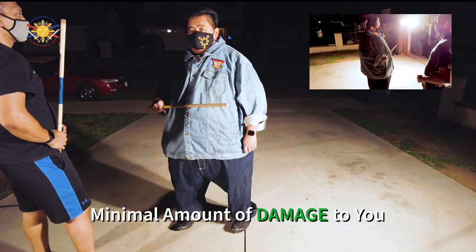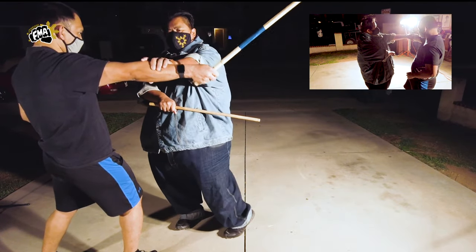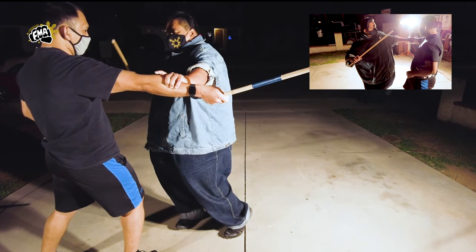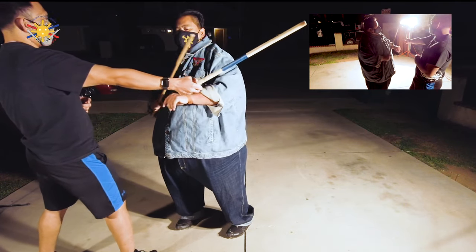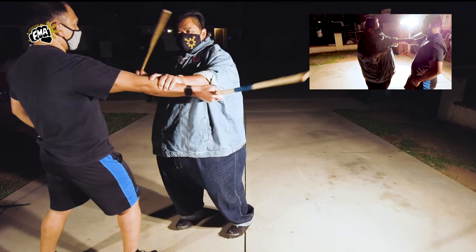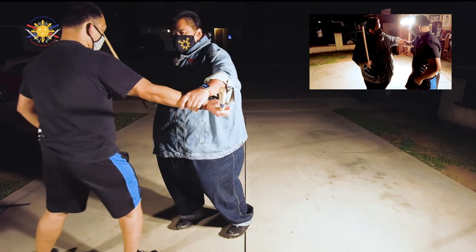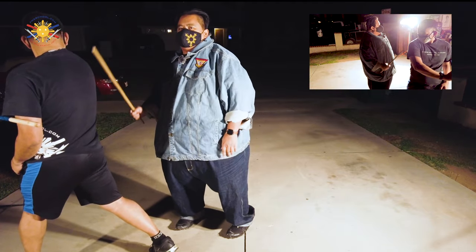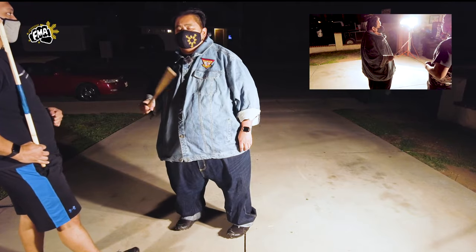So if he strikes and I check the forearm and come in this way — that looks better, but it's still not good enough. He can still strike me to the top of the head, to the body, or across the abdomen. It still doesn't achieve the goal of doing the minimal amount of damage to myself.